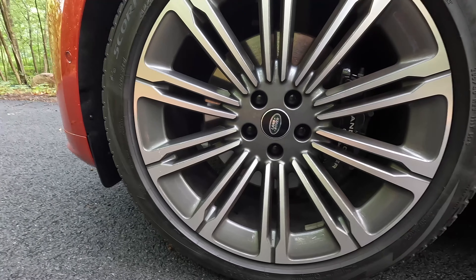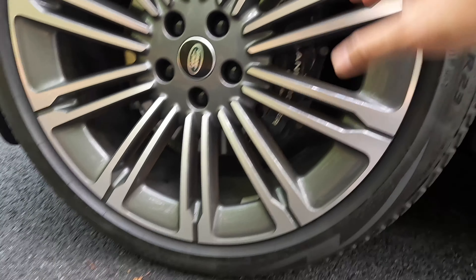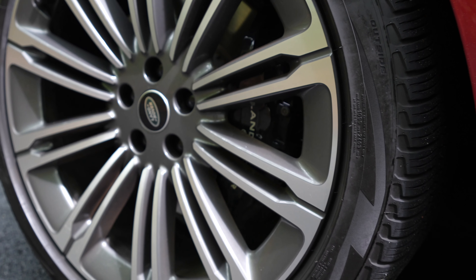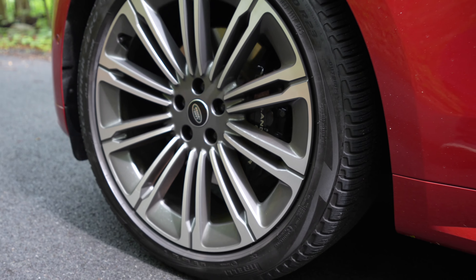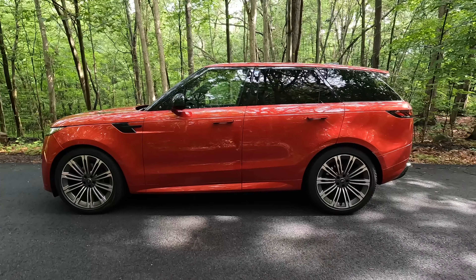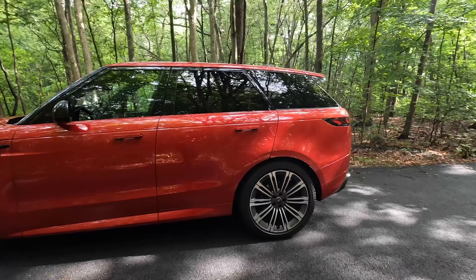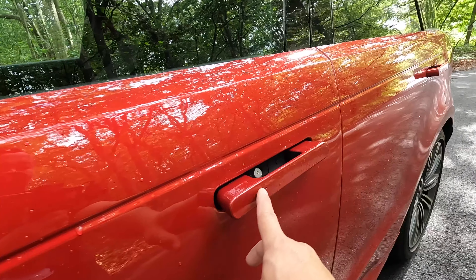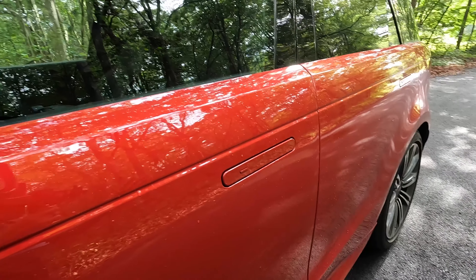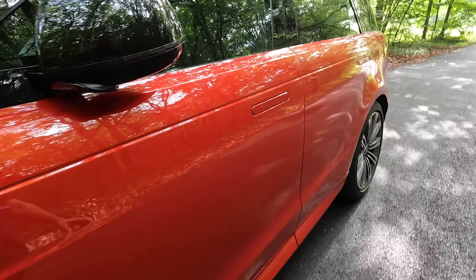Stopping the Range Rover Sport is a 15-inch steel rotor gripped by a six-piston caliper. You can get these finished in different colors, but the gloss black gives it a more stealthy look. From the side, this has that unmistakable Range Rover look, though being the Sport it looks a bit squashed from the rear. The door handles have a very flush look, which also improves aerodynamics.